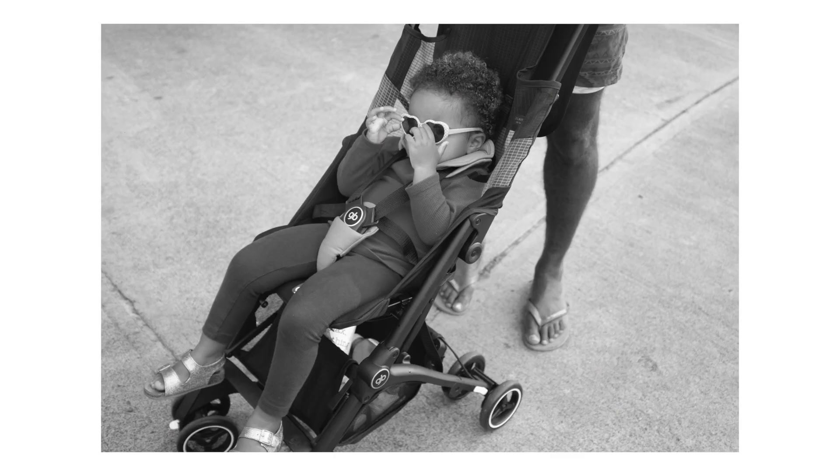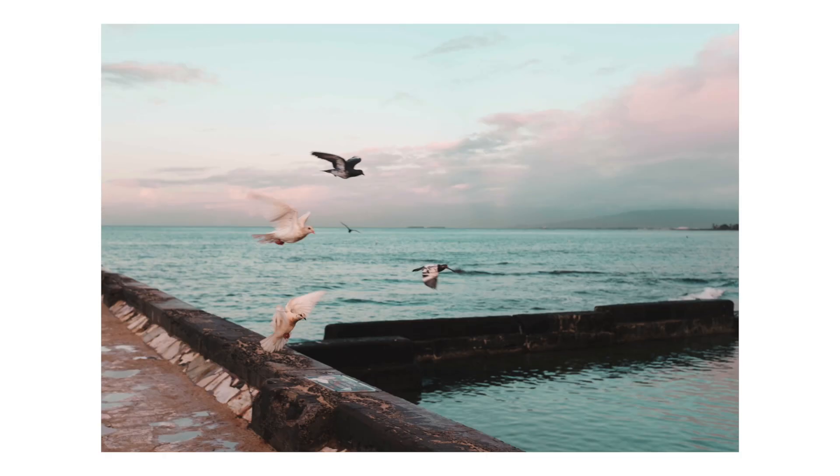My old camera had a pancake lens — it was a similar setup — but it had a shutter that was super loud. That definitely affected the way I shot; I wasn't able to get sneaky candids. So the quiet leaf shutter is a definitely unique and valuable thing about this particular camera.